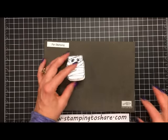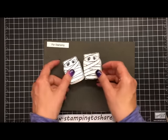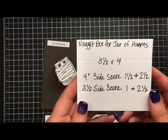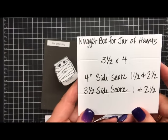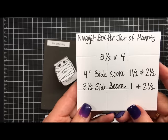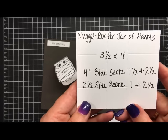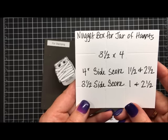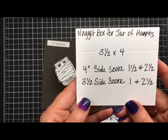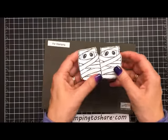Now I'll share the nugget treat holder measurements. The nugget box for the Jar of Haunts treat holder would be three and a half by four inches. On the four-inch side, score at one and a half and two and a half. On the three and a half inch side, score at one and two and a half. That will make your box just a tiny little bit bigger to fit the nuggets.